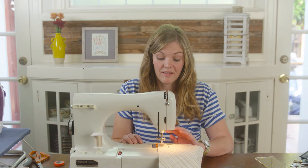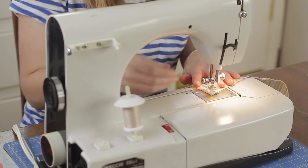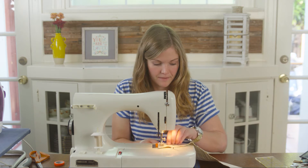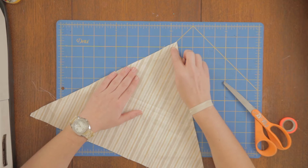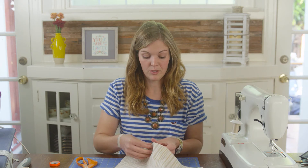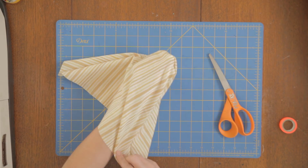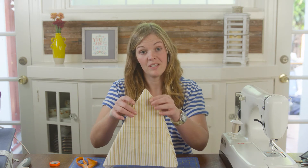Once you get to the corner, leave the needle down, pull the presser foot up, flip your fabric around, put the presser foot back down and keep sewing. Before I flip this right side out, I'm going to cut off the extra fabric right here at the point. Now grab your two open edges and flip. And now we have our triangle piece to press.